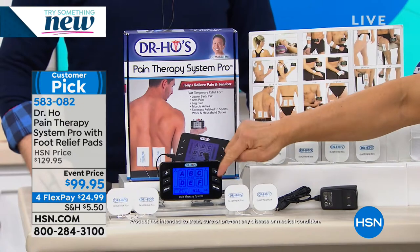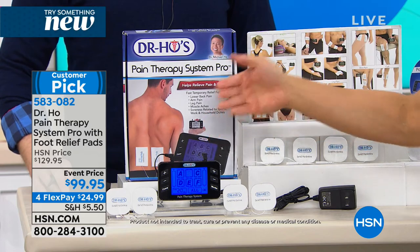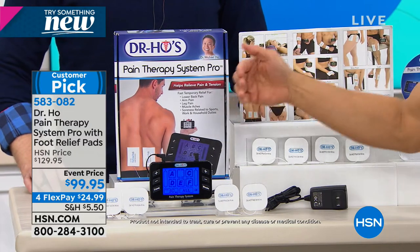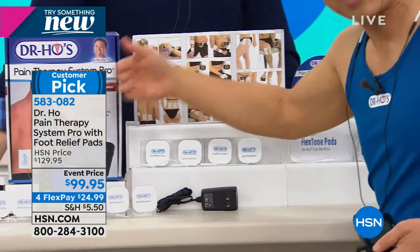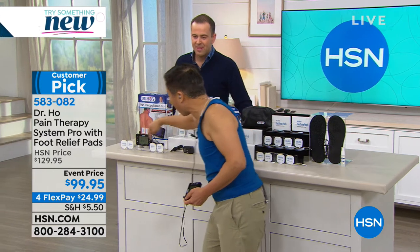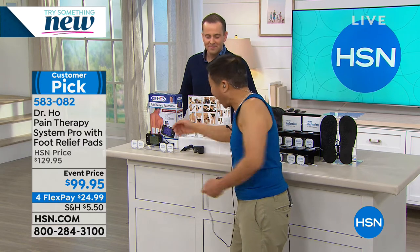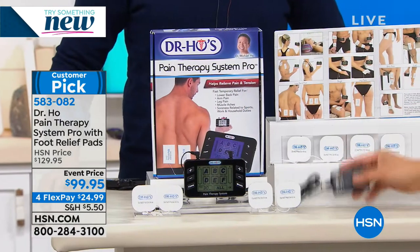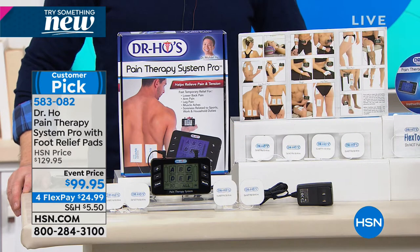Seven modes of therapy so you can customize treatment for your particular pain. It's got a sleep timer - many customers write saying they sleep so much better because of it. You also get two small pairs of pads for neck pain, shoulder pain, elbow pain, wrist pain, and upper arm area. It's rechargeable and comes fully charged - you get relief right out of the box. Just 20 to 30 minutes is all you need to see if it's right for you.